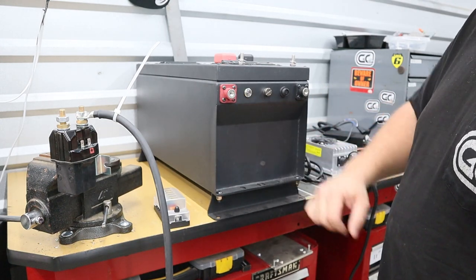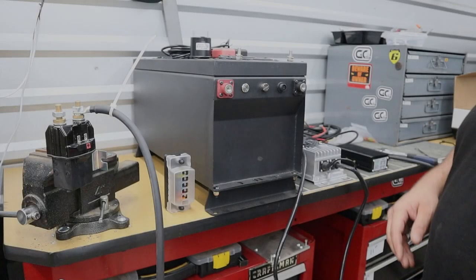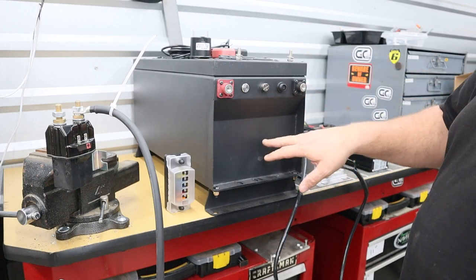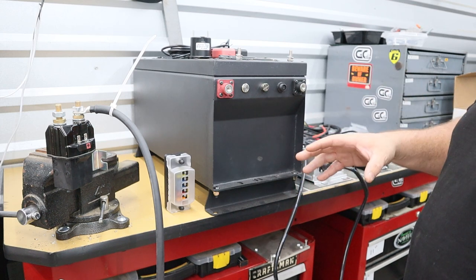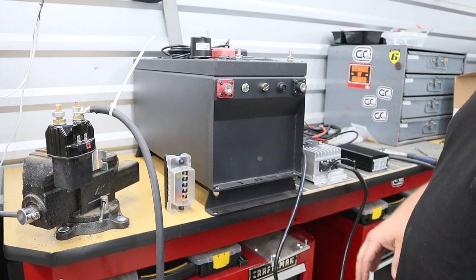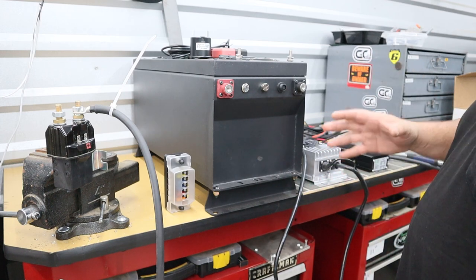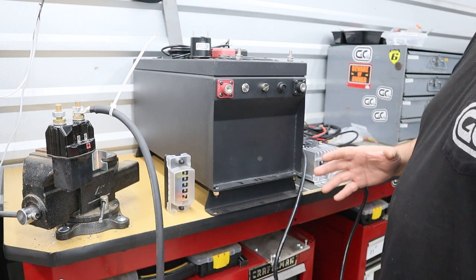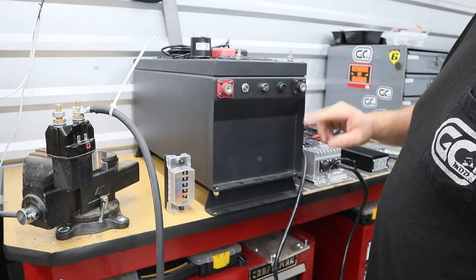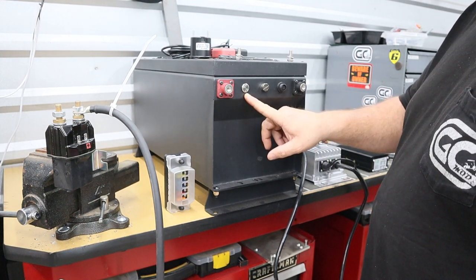Like I mentioned, all your ECO batteries are going to hook up basically the same way. The only main difference is the way you mount the battery. In this video we're going to cover the proper technique on how to hook this up. It's actually a pretty simple design — you have your main positive out, your main negative out, you're going to have your on/off button for your battery.